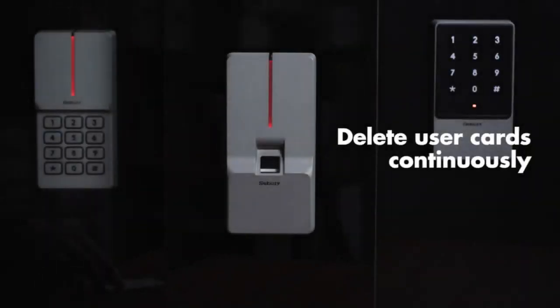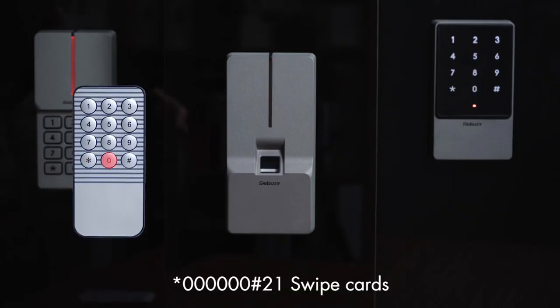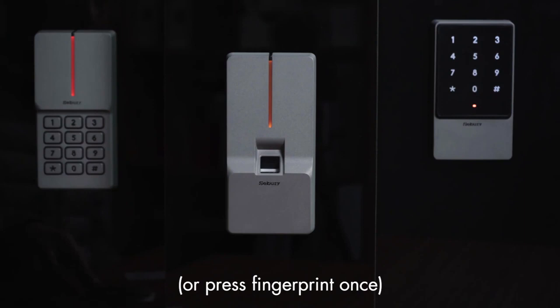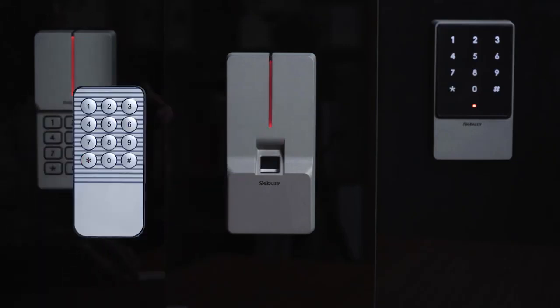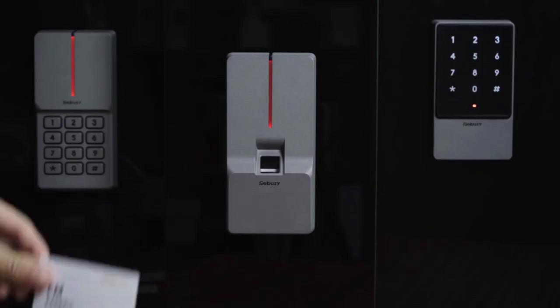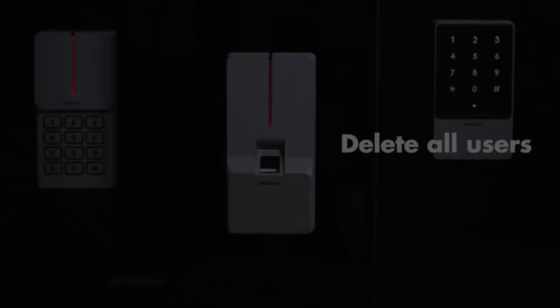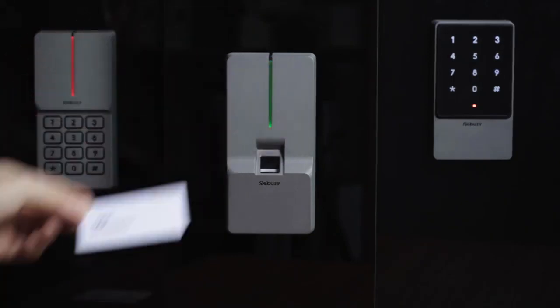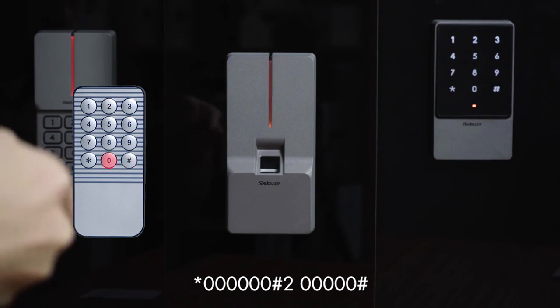Delete user card continuously: press star key, 60, pound key, 21, then swipe card or press fingerprint twice. Delete all users: press star key, 60, pound key, 250, pound key.